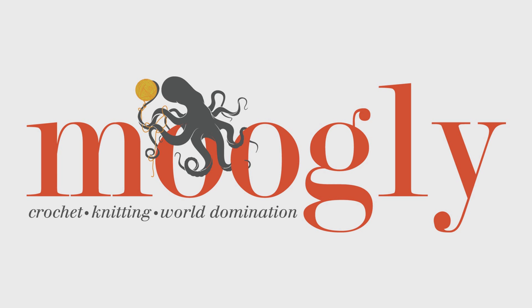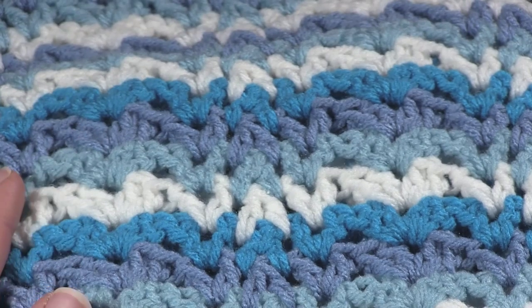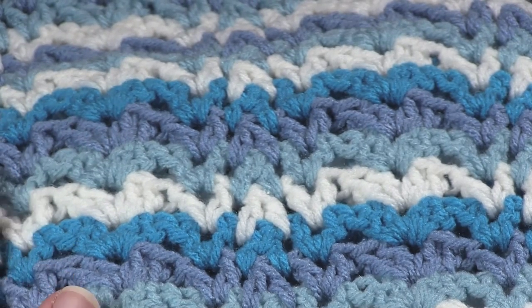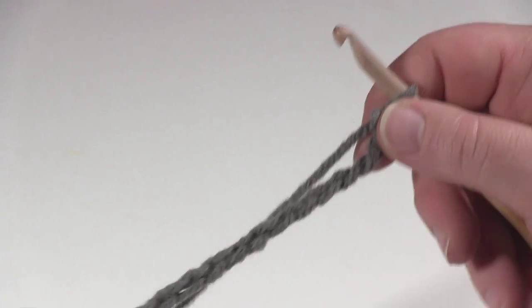Hi, this is Tamara at MowgliBlog.com and today I'd like to show you how to work the Vintage Wobble Afghan, which is a free pattern that you can find on MowgliBlog.com. Here I have the finished afghan which I made last fall. Today I'm going to be working just a small sample of it.